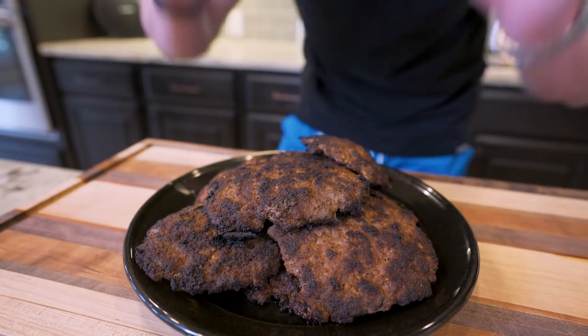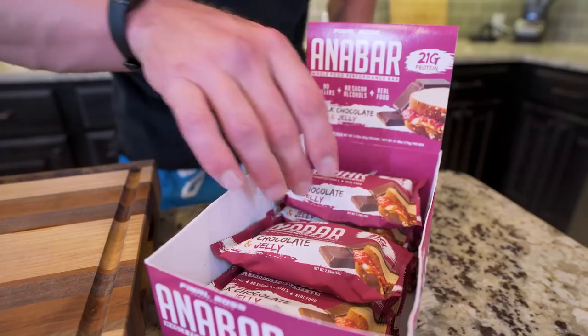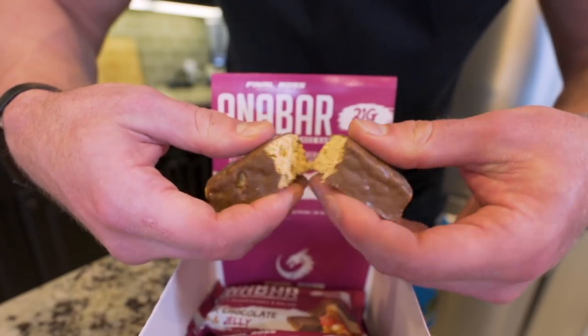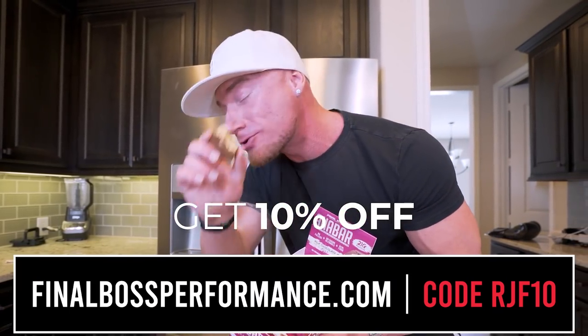We got all our patties finished. I'm starving and need some protein while this is meal prep — so I'm going to grab one of the best tasting protein bars on the market, the Anabar. It's covered in a coating of milk chocolate, easily broken in half, with a soft candy bar-like texture in the middle. If you want to try it, go to finalbossforms.com and use code RJF10 to save money. Anabutter will be relaunching soon too, so stay tuned — but let's get back to the prep.